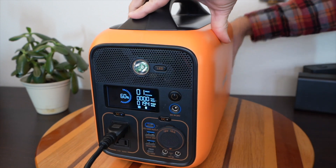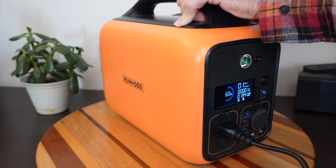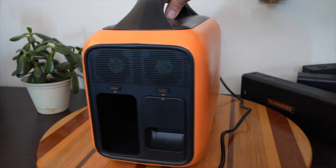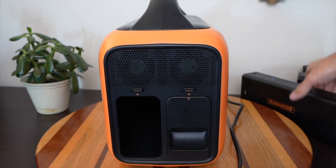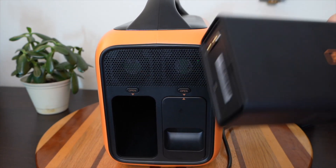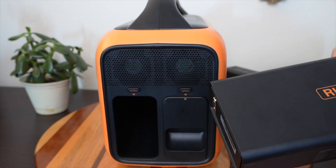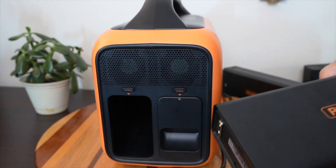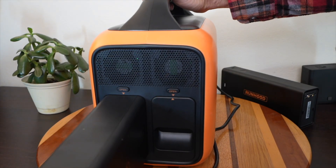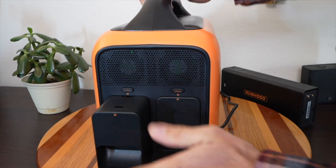In the back, you can see it's missing one battery. Here's the battery I took out. Say for example I was charging this battery in another location — another outlet, or maybe even charging it by solar panels outside. What I can do is plug this one in while the unit is still running.